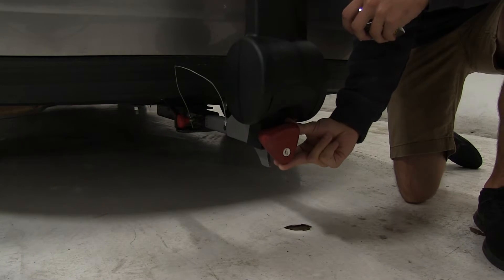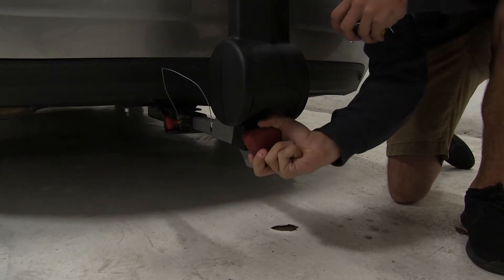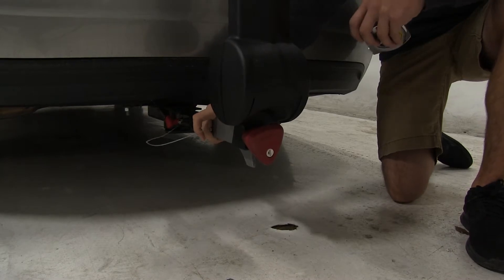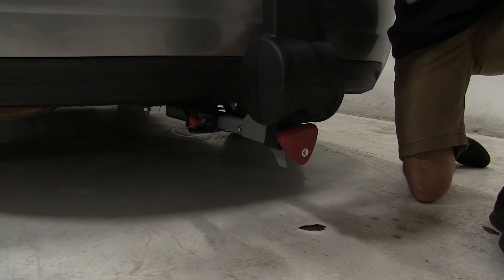Our anti-rattle mechanism is right here. Once we tighten that down, it's going to take away the shake and play from our bike rack while we're traveling. And of course, we do have this safety pin on the other side.